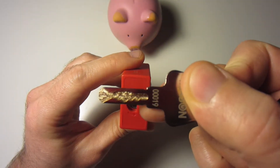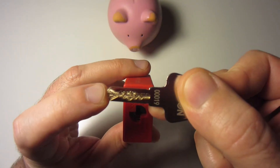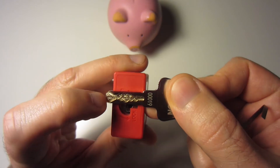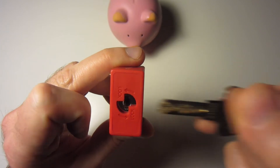Here's the key. You can see that the bitting is not terrible. The other one that I have — the bitting gets just progressively deeper towards the tip of the key, and that one I can bully all the way open.